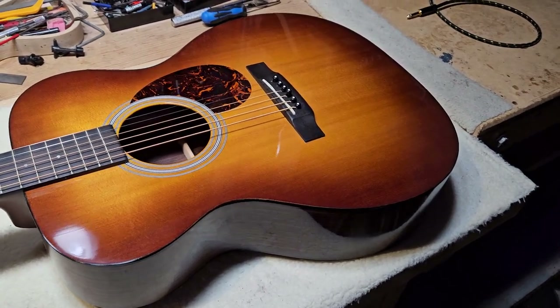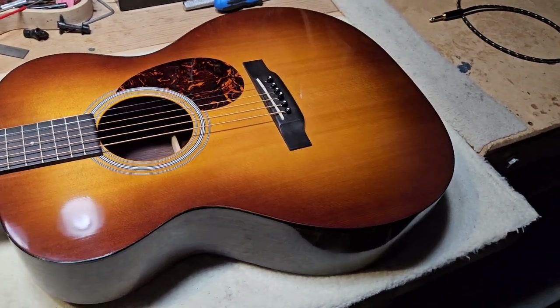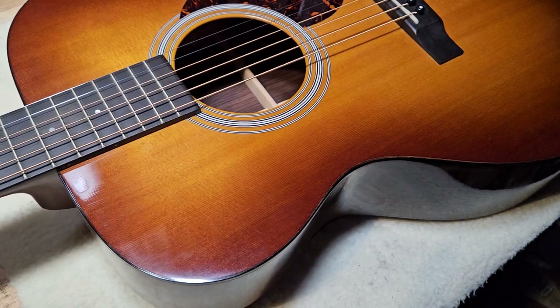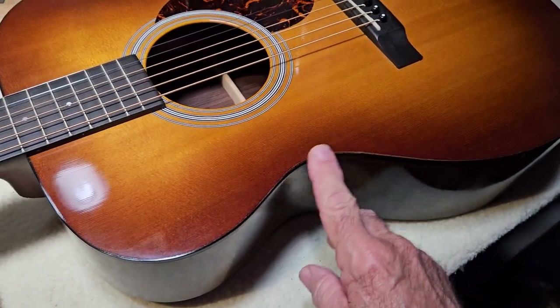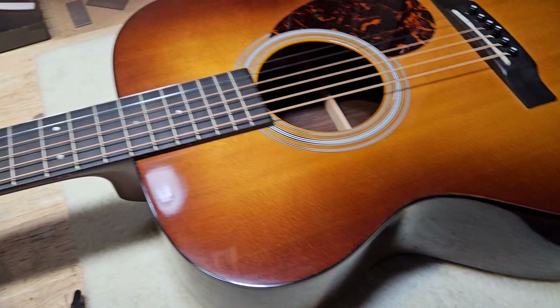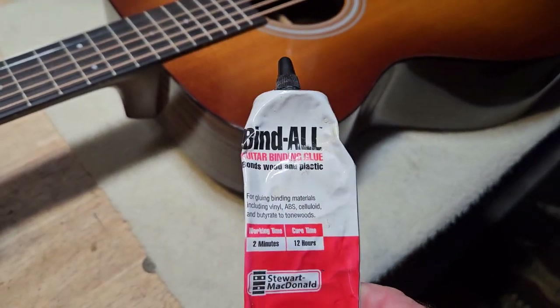The mahogany models don't have any binding. There are some others that don't have any binding on the body. Those are fine. But when it comes to this issue, the only thing that will repair this — the only thing I know of that holds it on there — is this Bind-All from Stewart-MacDonald. You can't just take any kind of glue and glue this back on.